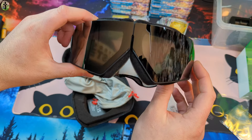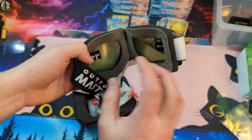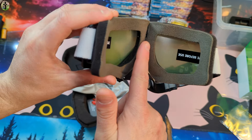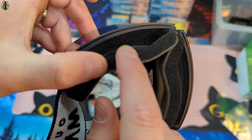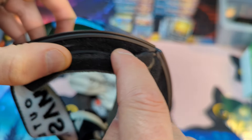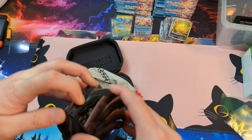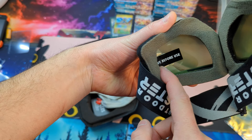You guys ready for some of the nicest goggles you have ever seen? Take a look at this! I love that these fold. They offer such high padding, which is amazing — you got padding all around here. You can see it's a breathable filter right through there. Now of course before you use it, just peel off the plastic that's inside here, just like that.